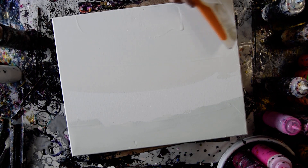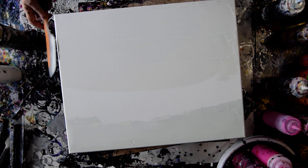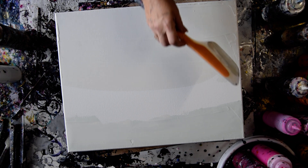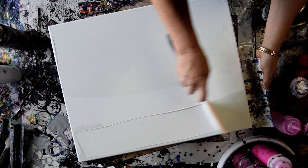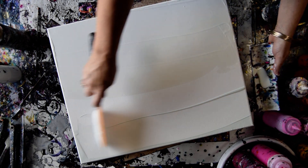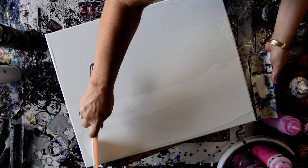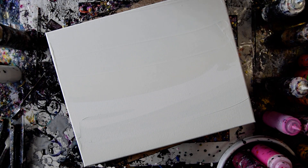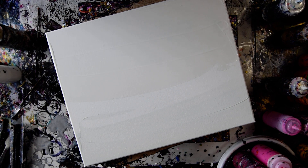That was weird — that paint is tainted. I want to scrape that off of there, actually. You've never seen me do that before. It's got a really weird greenish cast, and it's got to go.